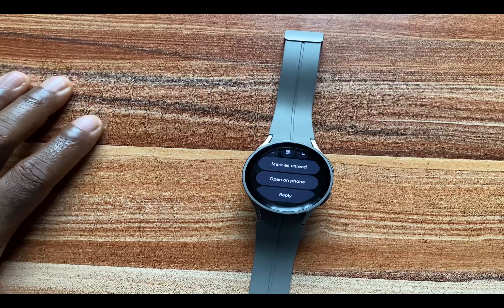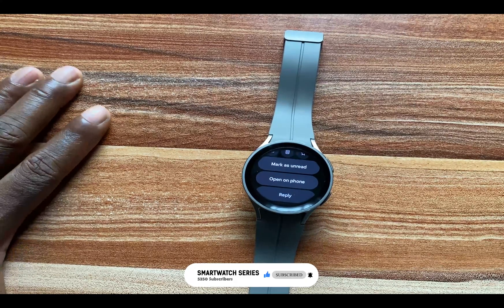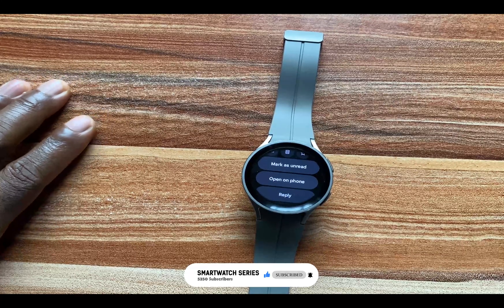And that is it for this video. If you find this video helpful, give me a thumbs up. If you haven't subscribed, smash that subscribe button. And of course, turn on the notification bell to always get updates from me whenever I upload a video like this. Until next time guys, goodbye.